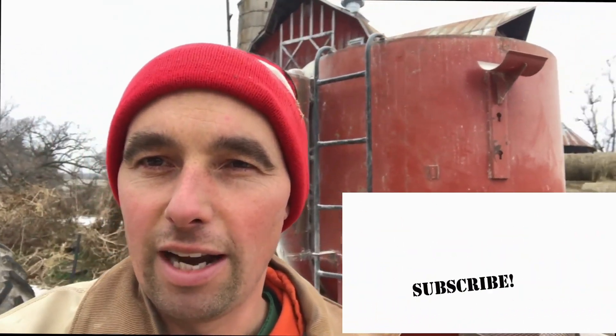Thanks for watching. If you enjoyed this video please hit that like button below. If you want to see more videos like this come up in your feed, please subscribe to our channel. If you want to find out when our next video comes out, hit that notification bell — we try to send them out every week. Thanks a lot for learning more about our farm, we sure appreciate it.